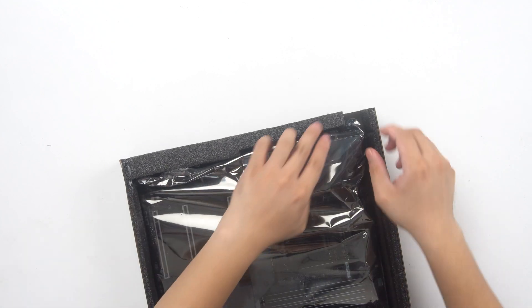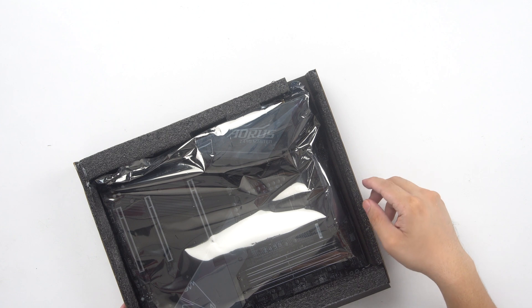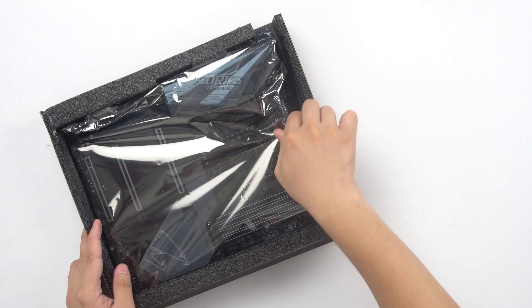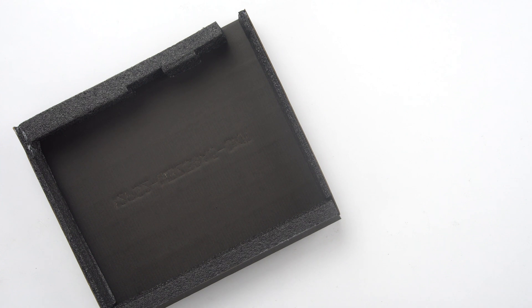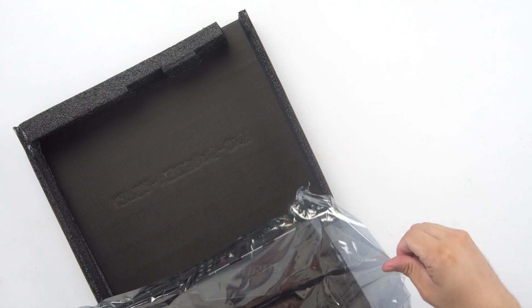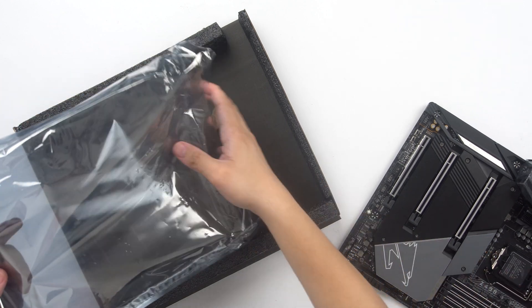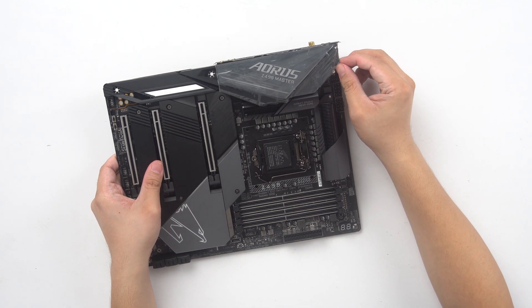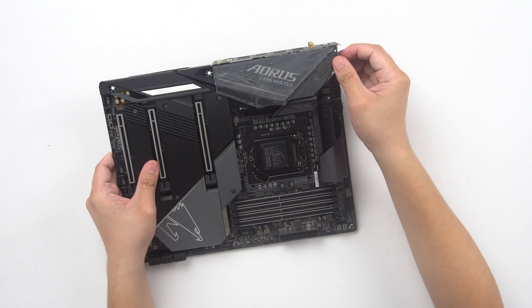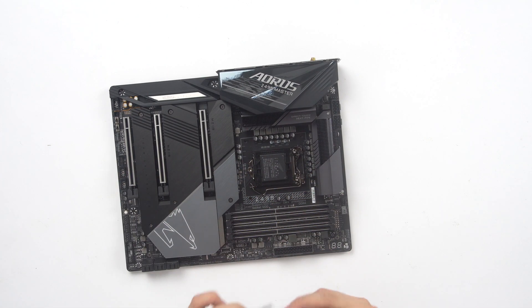Moving on to the motherboard itself. I'm not sure if this is broken or if there's really a gap here, but this is one of the main causes of broken boxes — it lets the board flop around, and I'm not really a fan of that. Some people have been asking why some boards don't have seals in the box or static bags. This one has a static bag but no seal, which is a concern as this might have been used already.